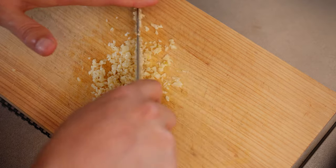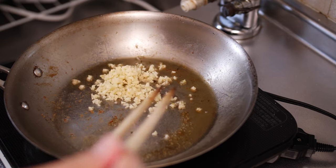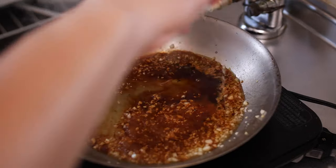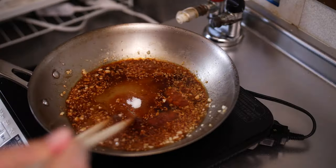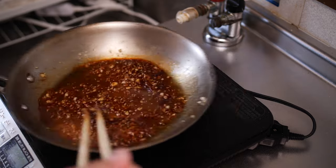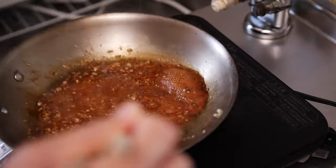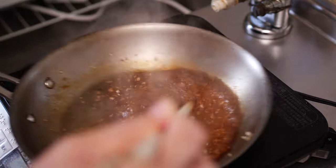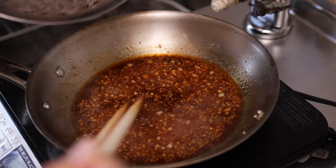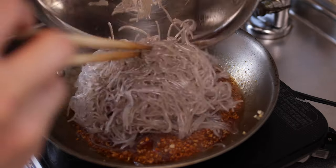Now finely mince up some garlic and cook it with sesame oil until it gives off that crazy delicious scent. Then add in some soy sauce, sesame oil, and sugar. I've got some basic measurements for this recipe in the description below. But honestly, Korean food is all about eyeballing the ingredients. As you get better at making this dish, you'll definitely find yourself going off of taste and sight. Now the noodles go in and they get mixed in that delicious sauce.